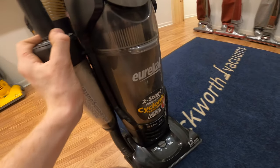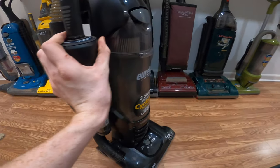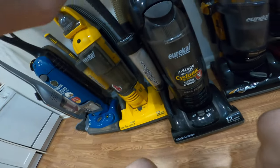Sorry guys, the GoPro cut off. I don't know why — we are full on memory here.